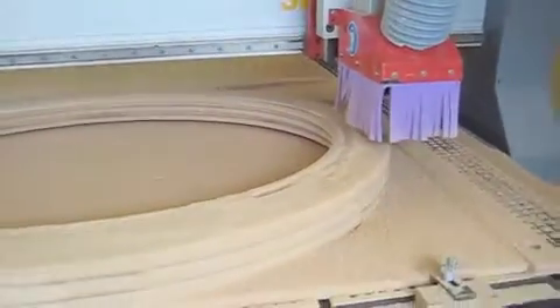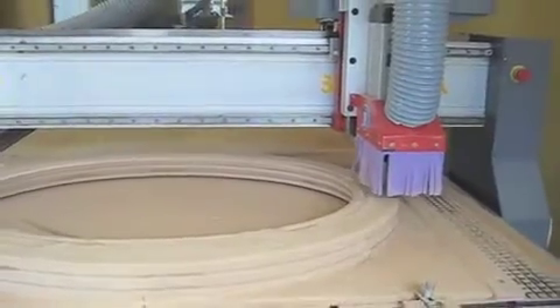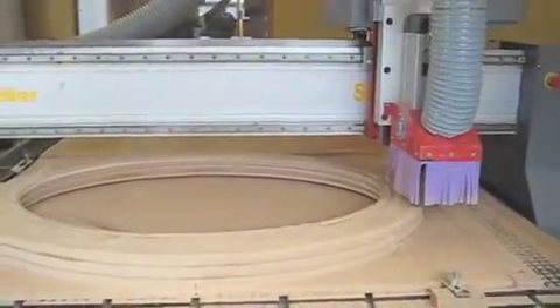We price by time on the machine and programming time. Every job is different and in this one we finish it off with a painted wood grain effect.